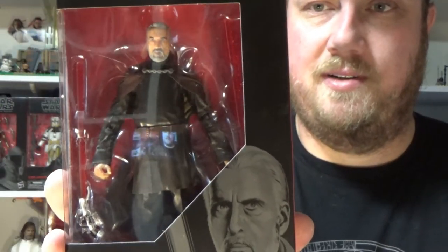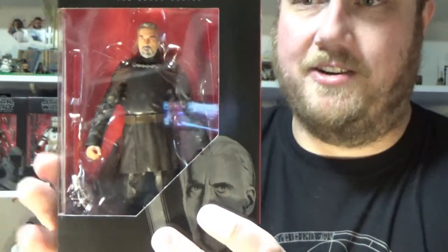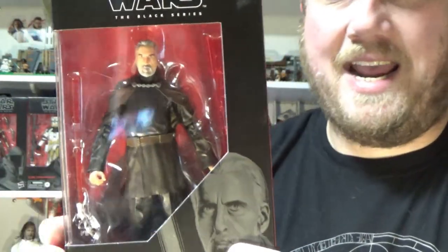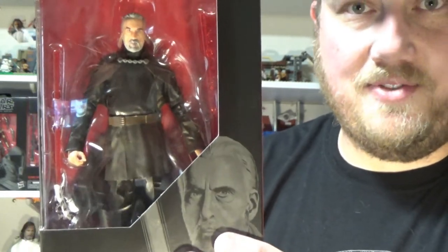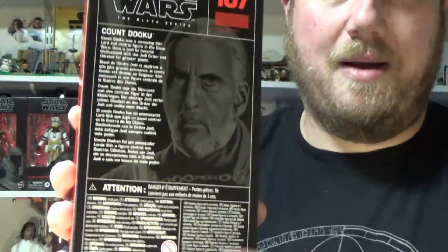Hey Star Wars fans and collectors, welcome back to the last review in this batch of Black Series 6-inch figures. We're going with number 107, Count Dooku, Darth Tyranus. This is a really nice looking figure — it's about time Hasbro got to this one. I'm sure it's been sitting on the to-do list for quite a long time. Great to finally have it in hand. Some more prequel love is something us Black Series collectors have been striving for, and it looks like they're starting to deliver. We've got a bunch of Jedi coming up in the next wave.